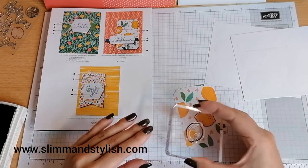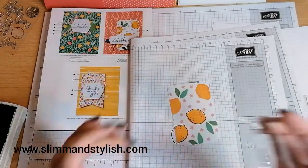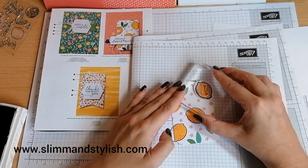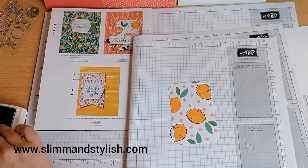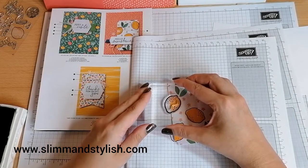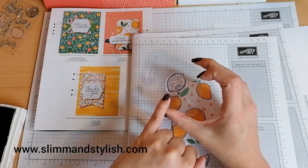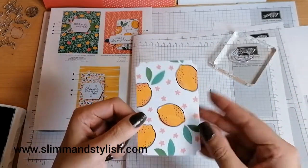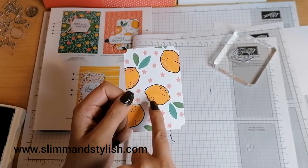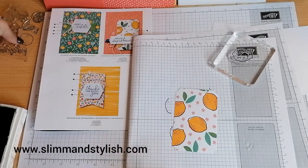Now let me explain a lesson from this. There is a thin part of this lemon and a thick part. You'll notice that three of them have lined up pretty perfectly, but one hasn't — and that's because I've used the thick part at the thin part section. So just a little heads up about that.